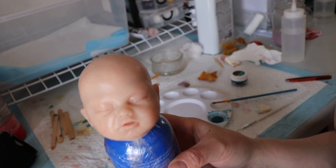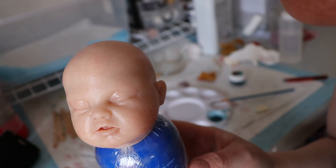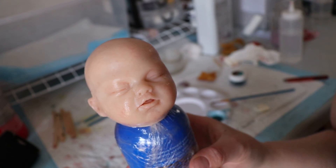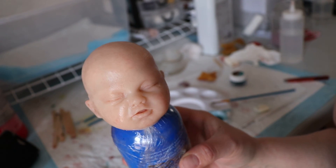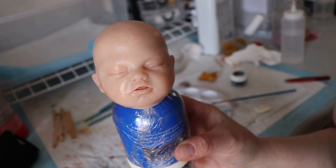I'm going to have to wrap this up because I need to add the veining on her body while the paint is still good. Thank you all so much for watching and I hope you enjoyed this video of little Basil. I hope you have a good day.